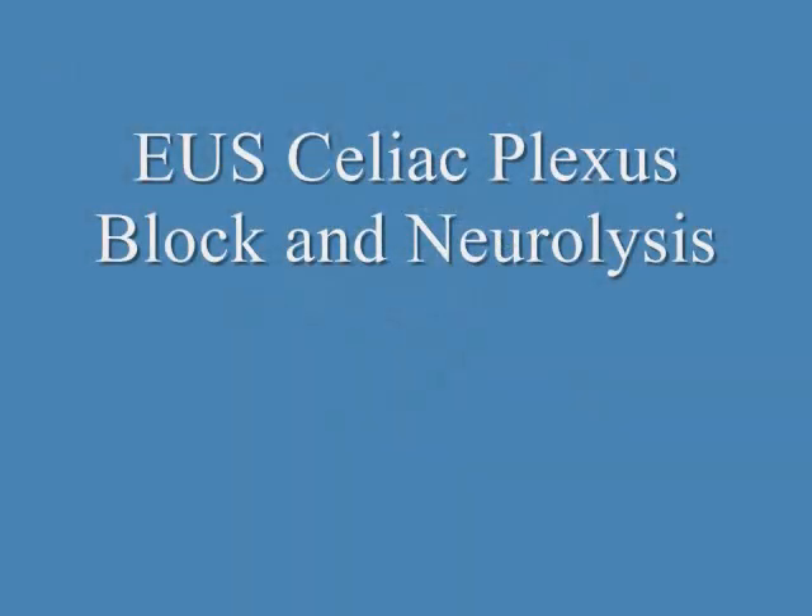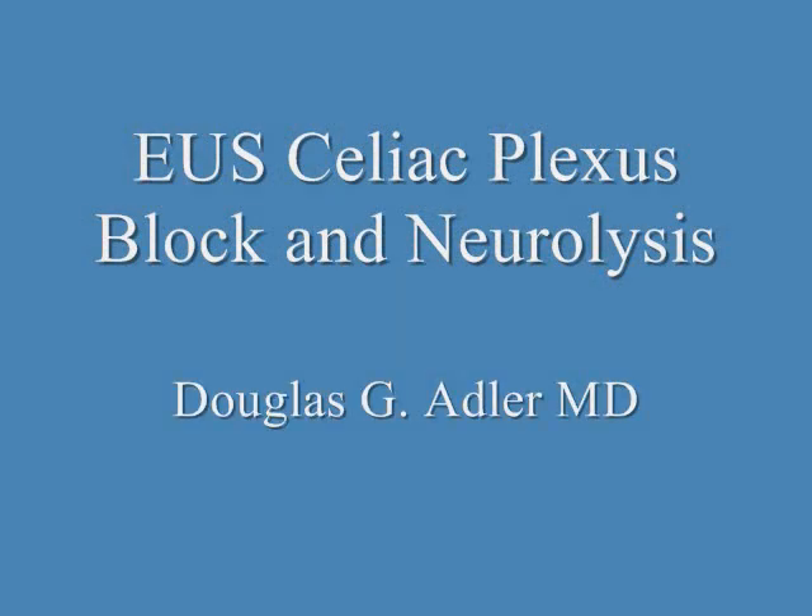That pretty much wraps it up for this EUS Video Tip of the Week through the ASGE. We'll be back soon with another video tip.